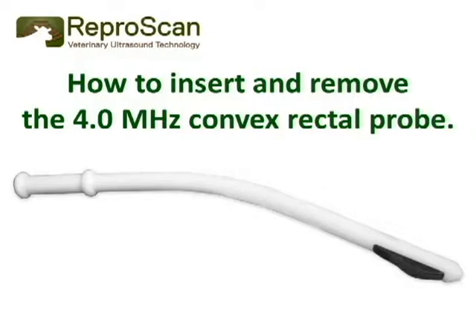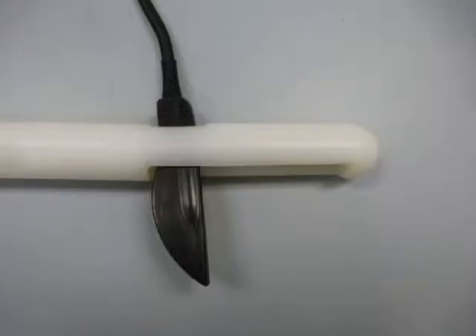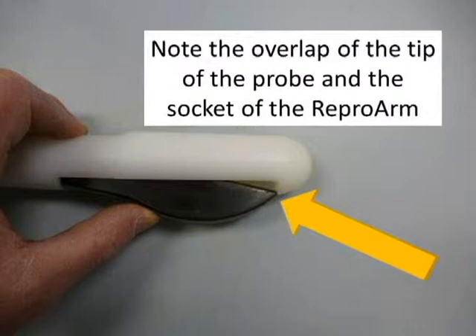In this video we will learn how to insert and remove the 4.0 megahertz convex rectal probe from the repro arm. Insert the probe through the top of the repro arm into the socket. Note the overlap of the tip of the probe and the socket of the repro arm — this is the key part of the repro arm that holds the probe in place while we are scanning cows.